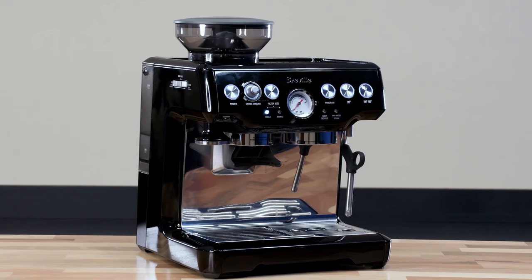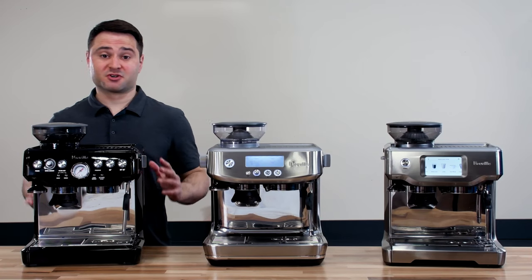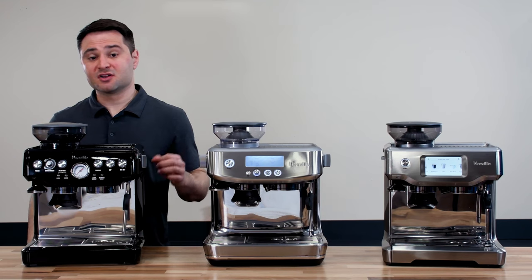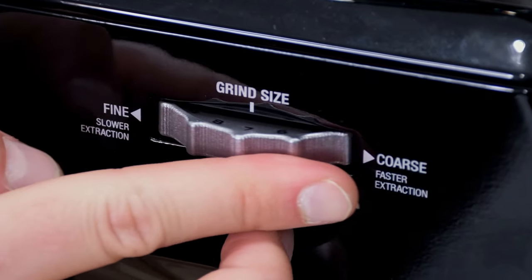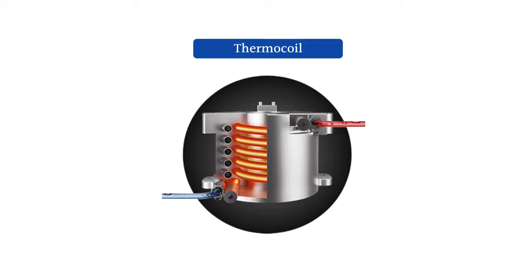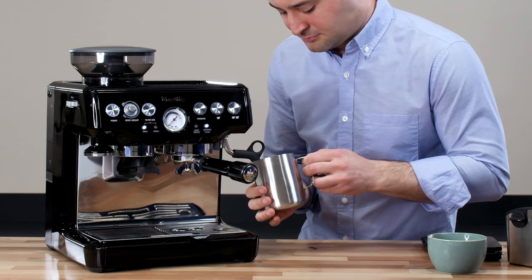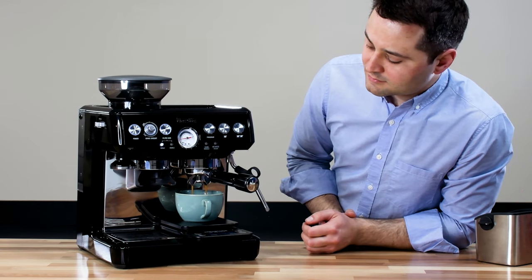The Breville Barista Express is one of Breville's most popular models — maybe one of the most popular espresso machines ever. It was one of the first to offer this fully integrated system at high quality. It has a pressure gauge, 1- and 2-cup buttons, programming for water temperature, and pre-infusion. The grinder has about 16 settings, which is a little limited for dialing in. It also has the older thermocoil heating system, so it takes longer to start up and to switch from brewing to steaming — steaming milk takes about 75 to 90 seconds. It's great value, but becoming a little dated.